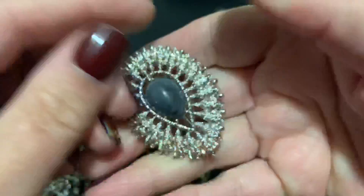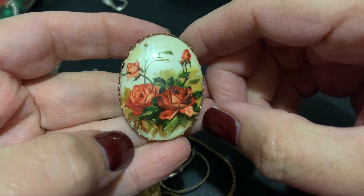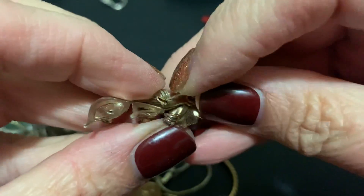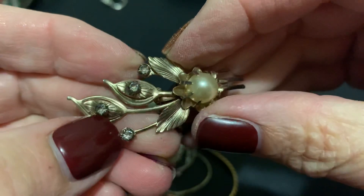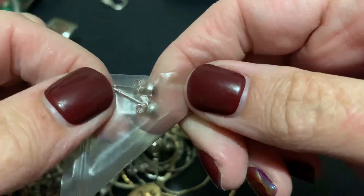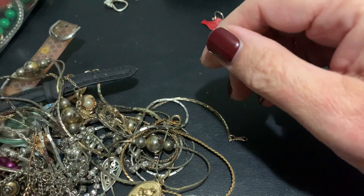This is pretty nice — vintage roses, very pretty, I like it. Older. This is cute — I like the way they did the leaves on this. Riveted with the pearl — stone, stones. I just love the way they did that, very pretty. Little earrings — I guess I gotta check those out and see if they're sterling. Oh there are pearls with the stuff coming off of them — that's what it looks like.